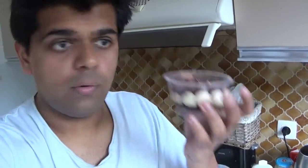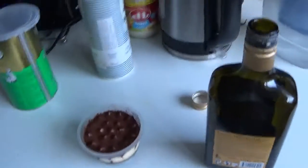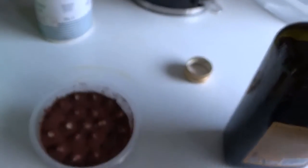I actually don't know if this existed before, but what I would do is take store-bought tiramisu — this is tiramisu I bought from the store — and what I would do is add just a little bit of amaretto to it.